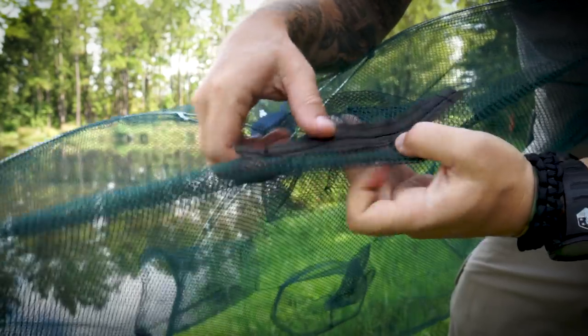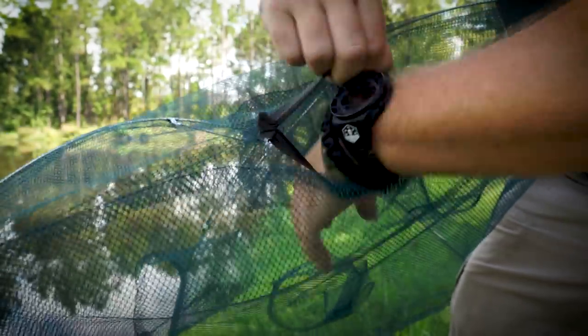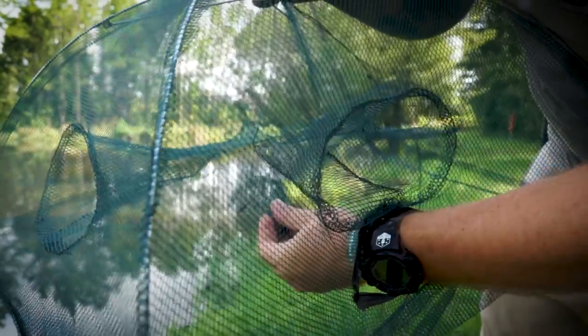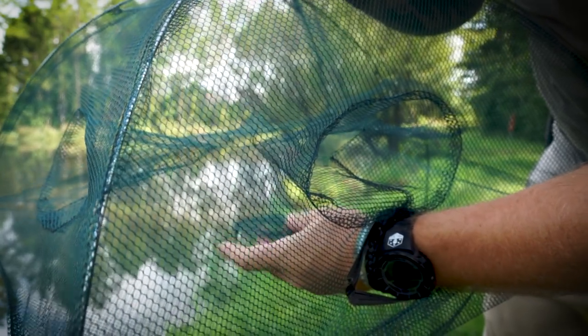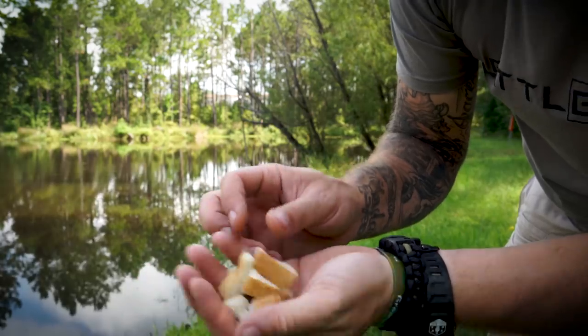There's a zipper here — just open that up and you can access the inside. As you can see, there's a pouch right here — that's where you put your bait. So we're going to stick some bread in there — there's my bread, a few pieces of that.